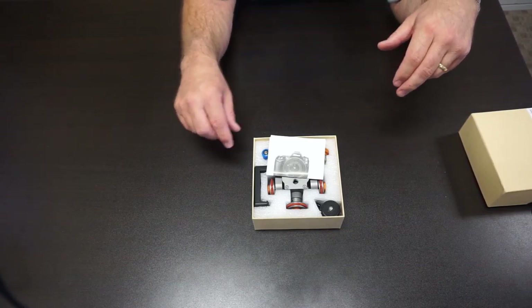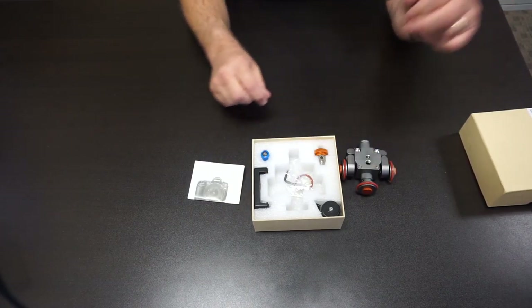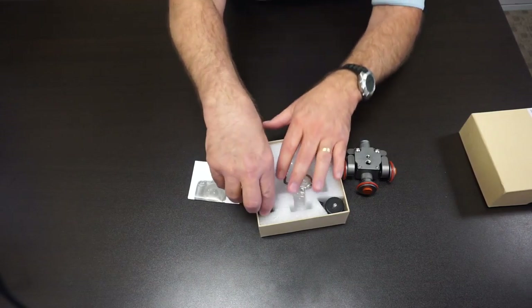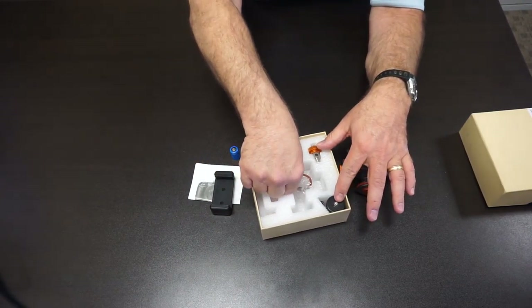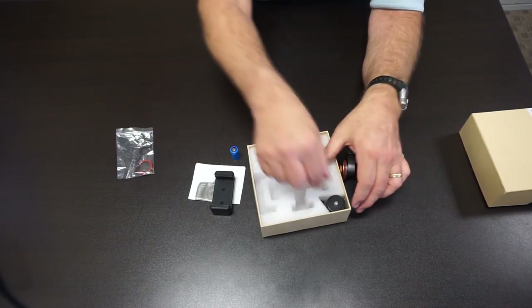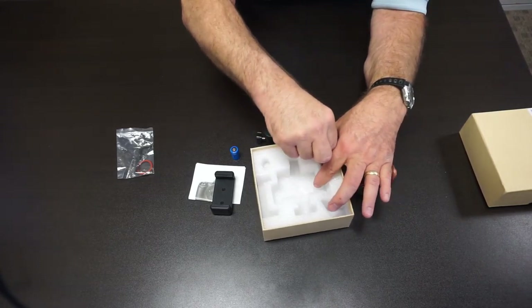First, we have the instructions and the roller skate itself. It comes with a battery and an adjustable holder for your smartphone. Under that there's a small bag with a hex wrench and a spare tire. There's an adjustable ball head mount and a camera mount as well.